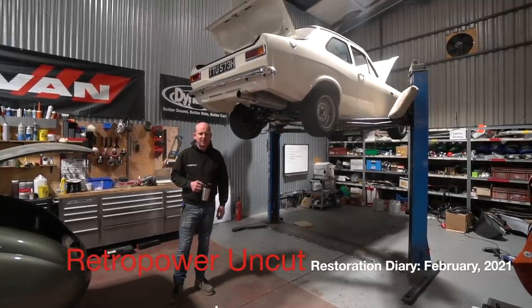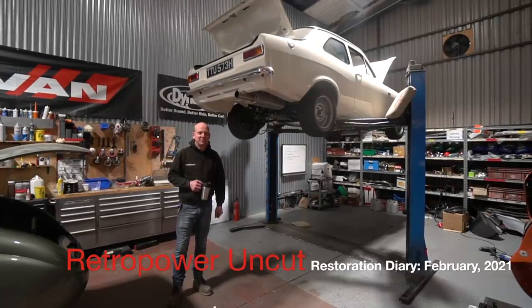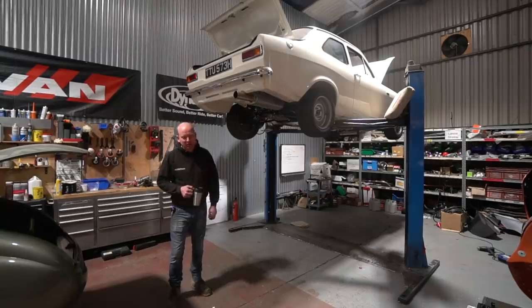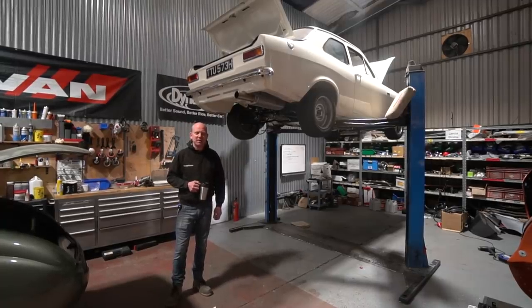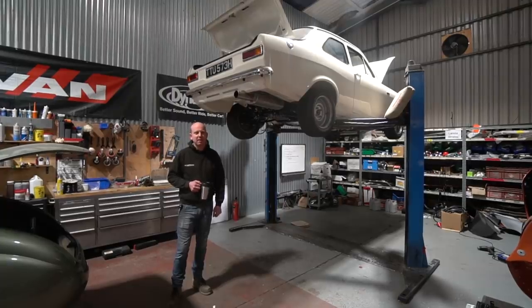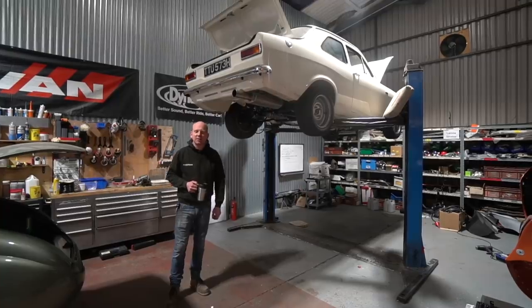Welcome to another episode, episode 27 of Retro Power Uncut. It feels like it's been quite a long week and there's been a lot of very small, finicky jobs going on, a lot of things running in parallel, so it's been quite hard to keep on top of and keep our heads around.